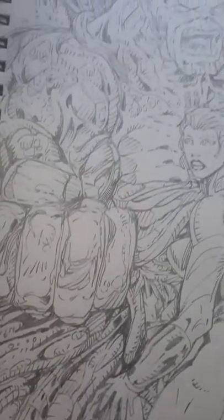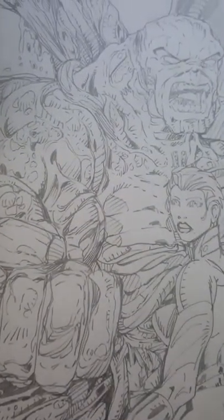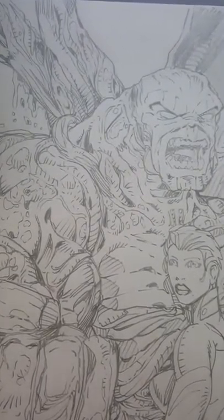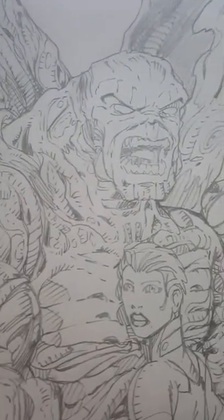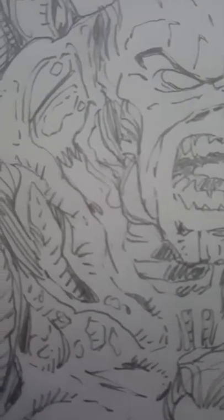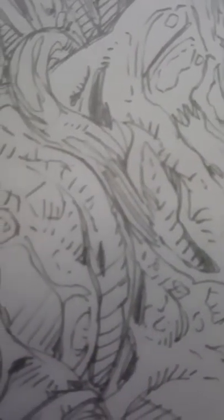This was a fun piece to do, took about 6 hours, and it was a lot of fun. I had never drawn a Swamp Thing before, so I just looked on Google Images and got some reference material, and then I came up with my own original look and feel, and that sort of thing.